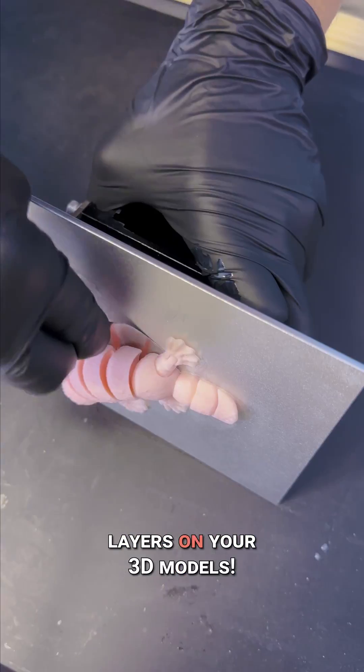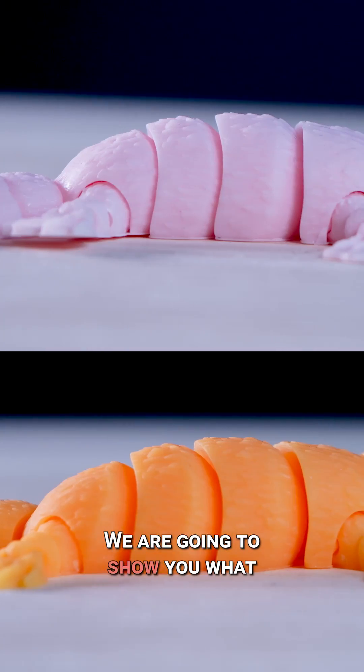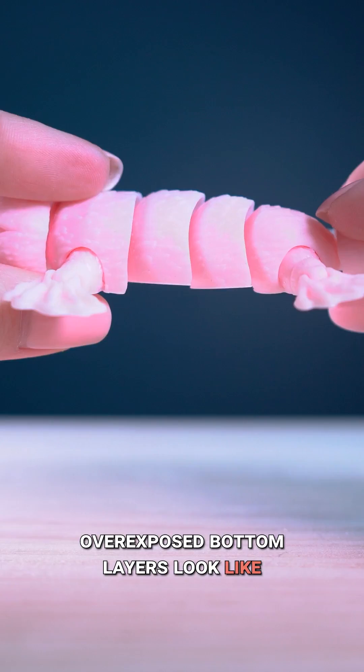Stop overexposing the bottom layers on your 3D models. We're going to show you what overexposed bottom layers look like.